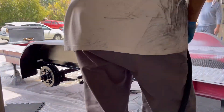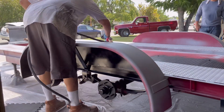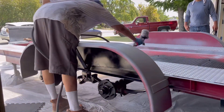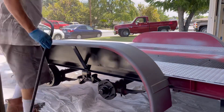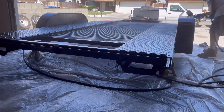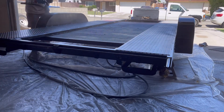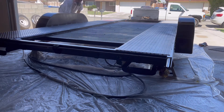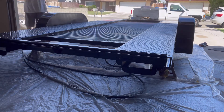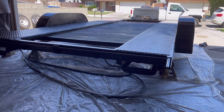There were also a couple of wiring issues to address. Trailers require a lot of maintenance and upkeep — almost like a car — and you've really got to stay on top of them. Towards the tail end of the painting, I ended up using about three-quarters of a gallon of paint overall.